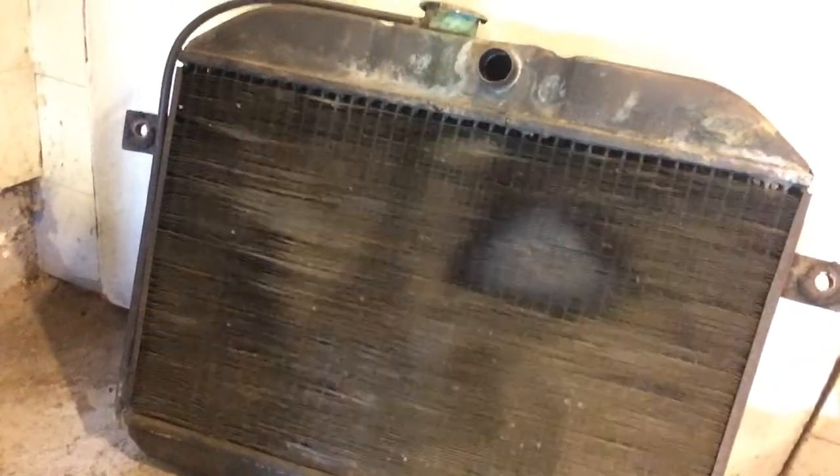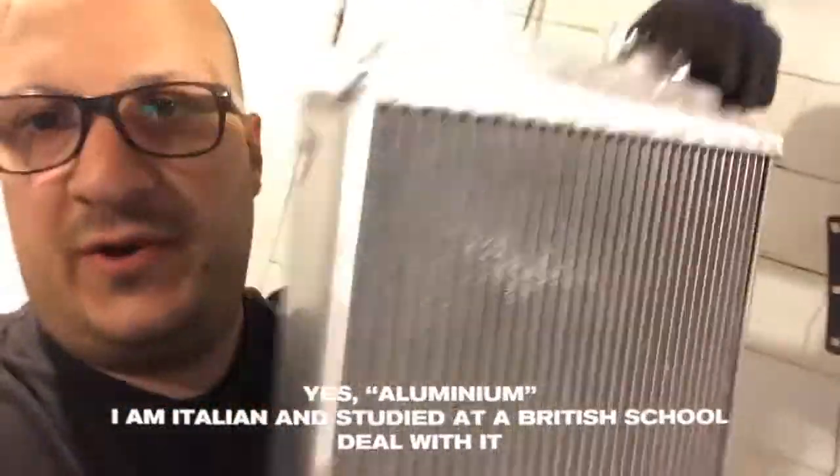Alright, so now the radiator is out. The new radiator that I'm going to put in is a very nice small aluminum radiator, which is originally meant for a Honda or Acura. I believe the actual spec is '97. Let's see what it's going to take to get that sucker in.